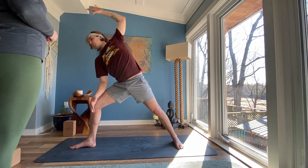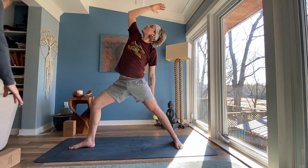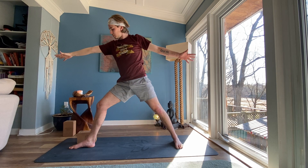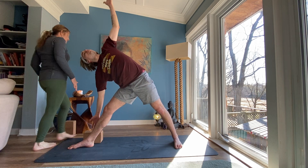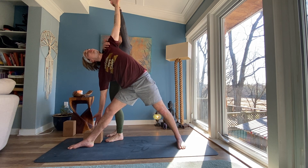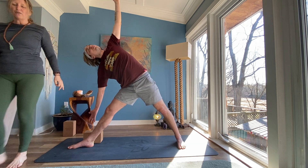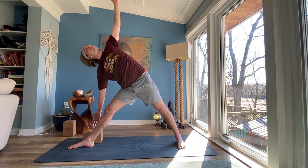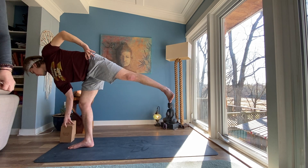Inhale back to warrior two. Drop your back hand, flip your front arm, reverse your warrior — left thigh strongly stretching behind you. Inhale, come back to warrior two. Straighten your front leg. Reach forward with your right fingertips. Land your right fingertips onto your block or onto the mat. Left arm stretches up and over — reach tall through your fingers. Breathe your shoulders towards each other. Right fingers are light, front toes are light. Squeeze your legs towards each other. Inhale, come back to warrior two. Lunge into your front leg. Place your left hand on your left thigh. Reach your right fingertips forward for your block. Slide your block to the top front corner of your mat. Inhale, float your left leg up — Ardha Chandrasana, half moon.